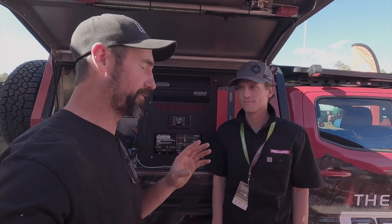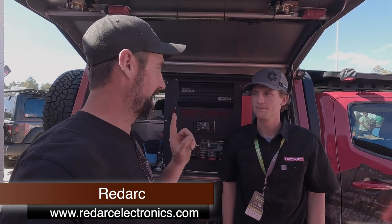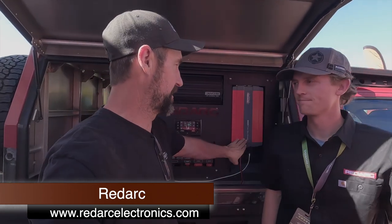I'm here with John from RedArc. I've been using the RedArc system in my van for quite a while. Everything is integrated into one single app and one control panel — it manages solar, shore power, alternator charging, and battery charging. The RedVision system also lets me monitor water tanks, and temperature inside and outside the van. The new thing John is going to talk about is the new inverter coming to the US.